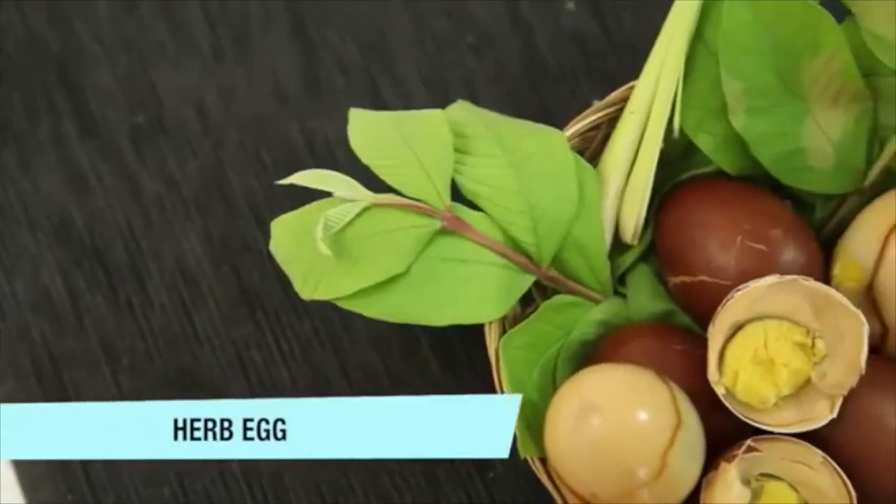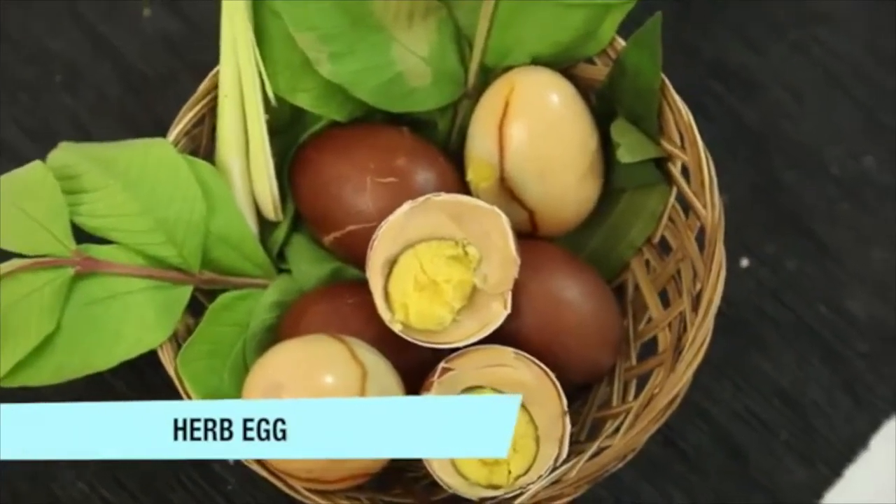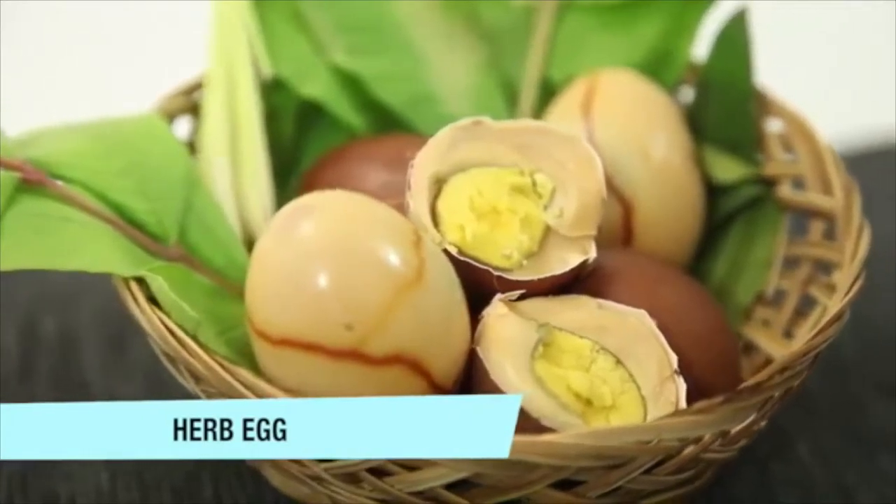Herb Egg. The following are ingredients to prepare this recipe. This recipe serves 5 people.